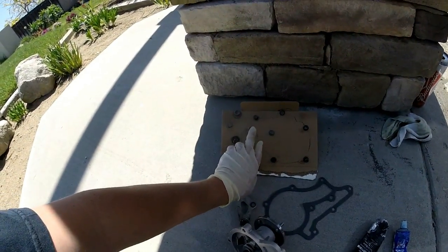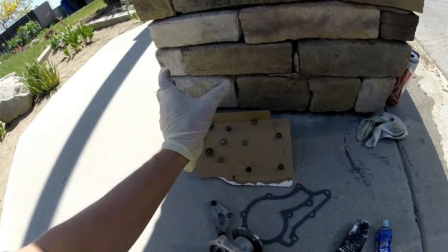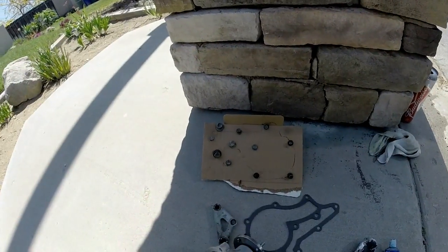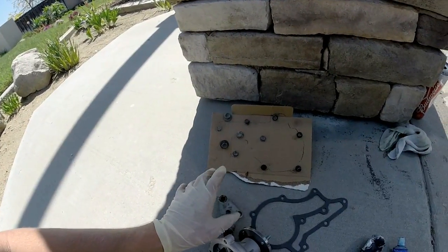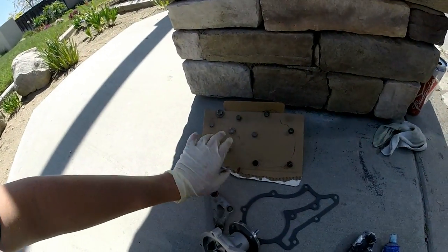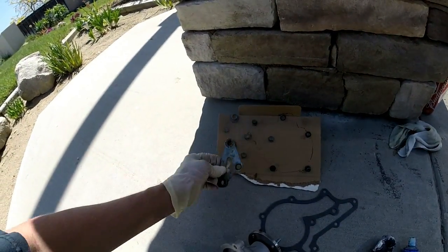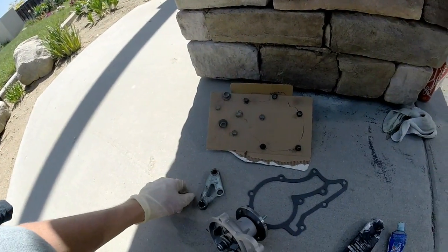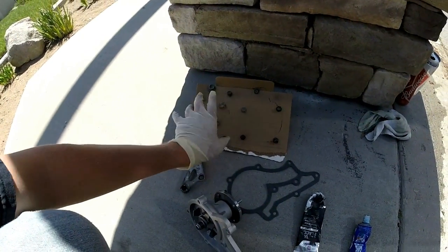I'd heard this bolt is the only one that actually keeps the timing cover in position. You can actually — that one bolt and then the one that goes straight through the top where, if you take off the valve cover, that bolt as well. These are the bolt sequences. You can see the two bolts that weren't involved. All three of these bolts that are part of this will be getting black sealant on the tips.